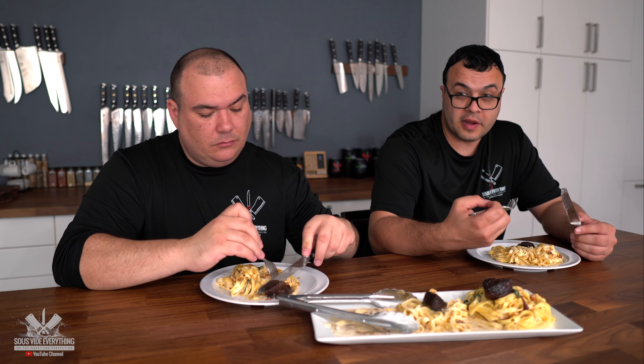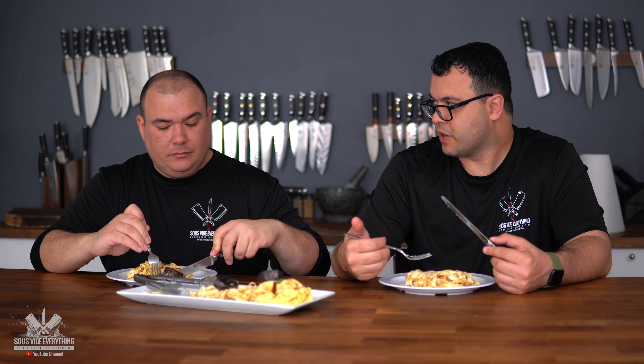So soft, tender, juicy — this picanha is incredible. The flavor is very different from the regular picanha we usually have. It's a wagyu picanha, so it has a little bit more fat than a regular cheap picanha. The biggest difference is that it's a little bit creamier. The fat is different from regular fat — it's inside the meat, which changes the flavor, the texture, and the softness. Picanha is already very flavorful and soft, but the wagyu takes it to a completely different level.